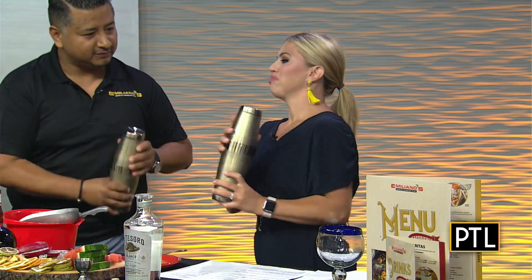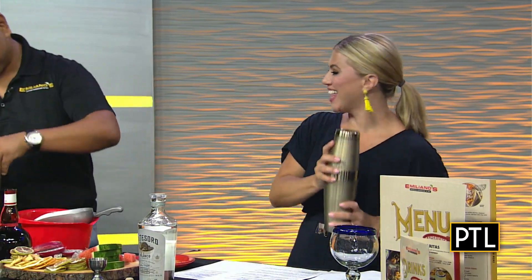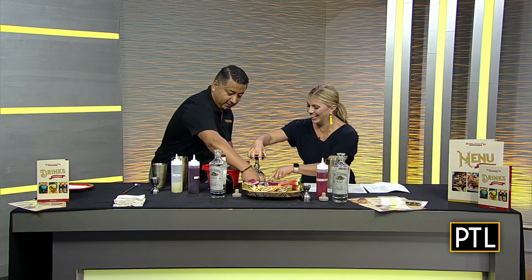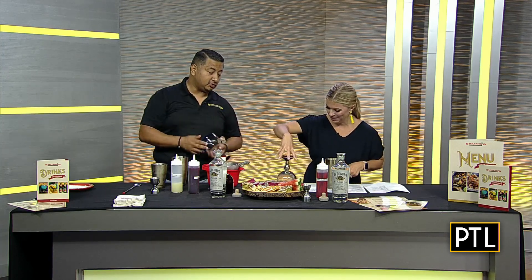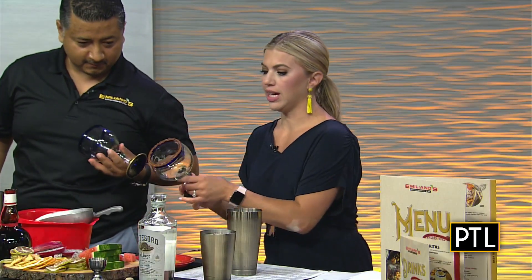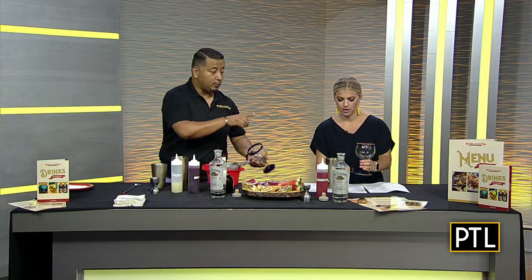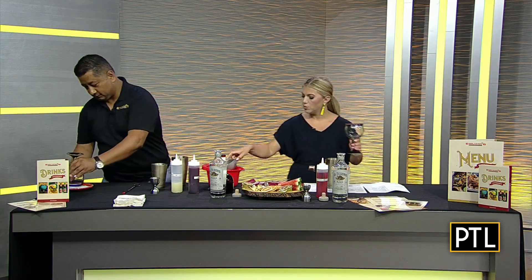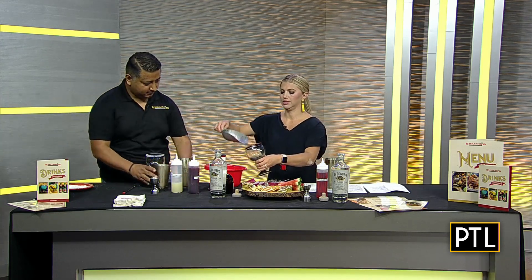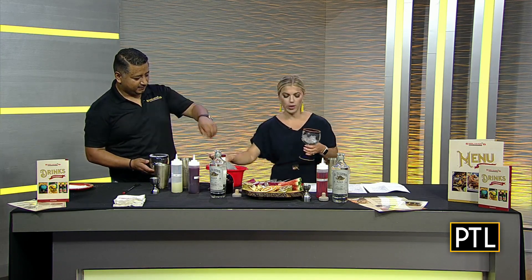You can get as creative with it as you want — I just want to make sure I don't get it everywhere! And what is this? This is Tajin — it's a mixture of dehydrated lime juice, salt, and pepper. That's going to add a little bit of spice to that sweetness. Put a little more ice in your cup — just making a mess over here, but why not, end the week off on a high note!